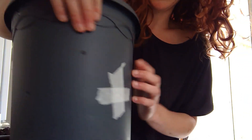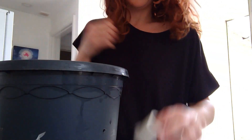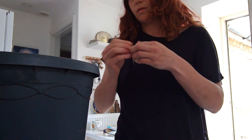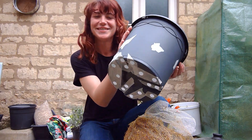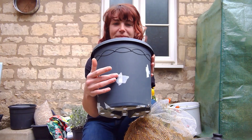Just go around and cover up all of your holes like this, and the bottom if you're using a plant pot. So now we have all of the holes taped at the bottom and all of the air holes taped for now.